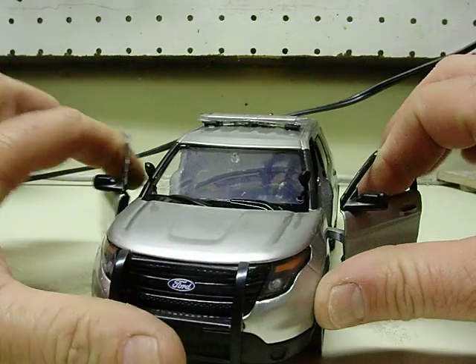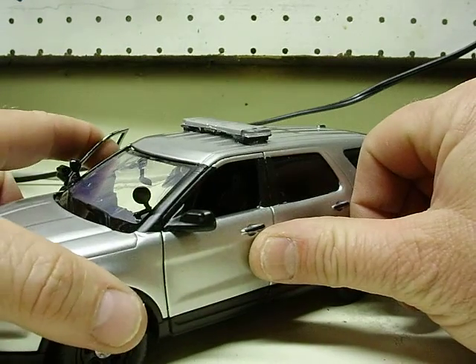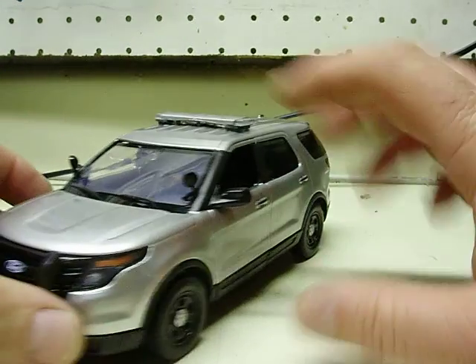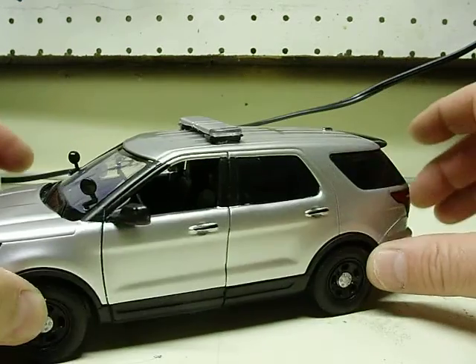The door's still open. The hood does not open, nor does the hatch on these models, as you want to know. This car's painted silver. Sun Park out in California painted it. As always, fine job. No complaints.